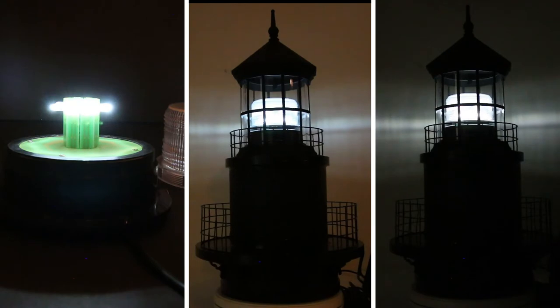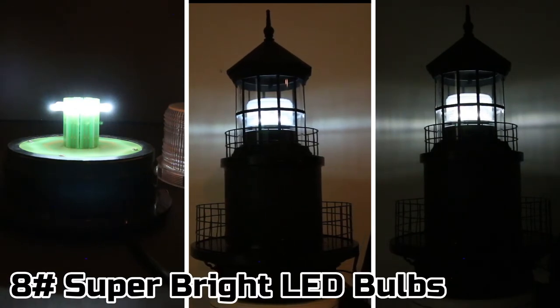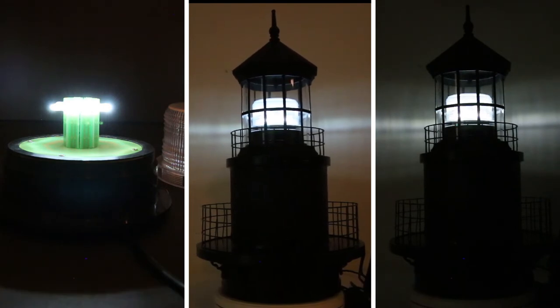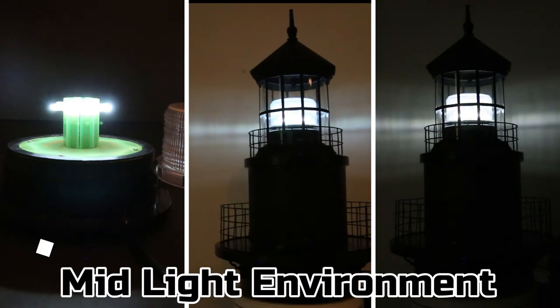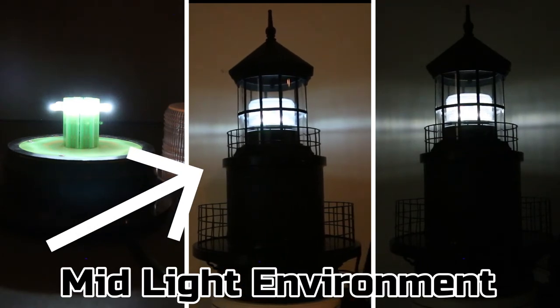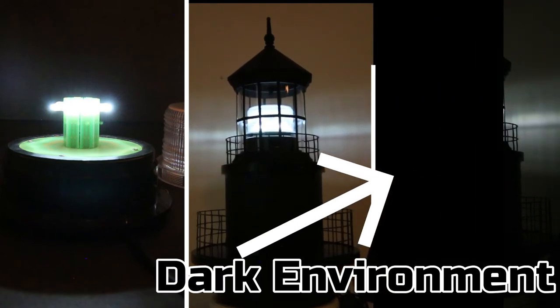First is our continuous light mode. From left to right, here is what the interior of the unit looks like. In the middle frame is what it looks like inside our deluxe lighthouse top in a mid-light environment, and then in the far right frame is what it looks like in a dark environment.